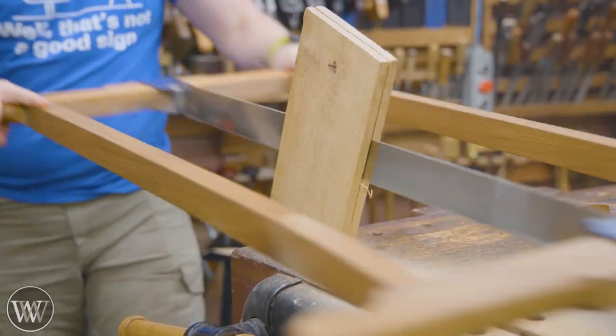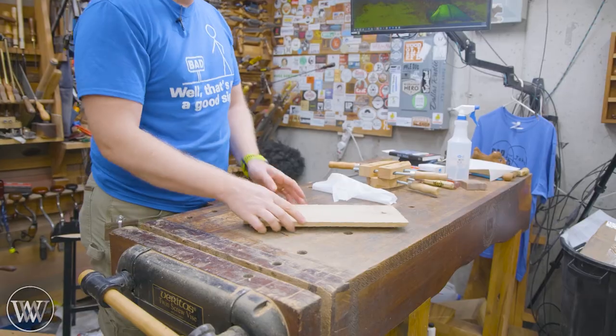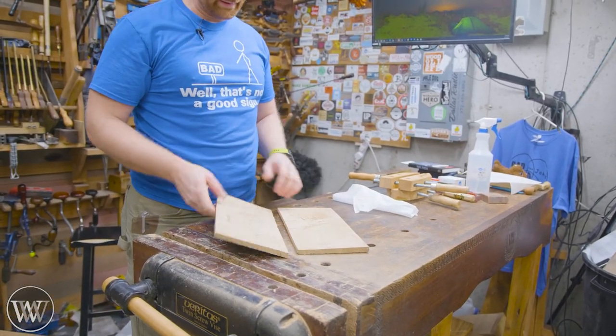Having a large Rubo-style frame saw makes it very quick and efficient to re-saw larger, thicker pieces. And this one came out very, very well.